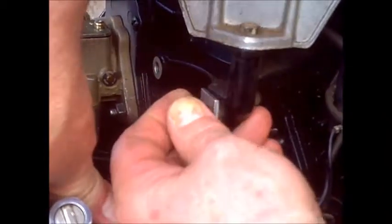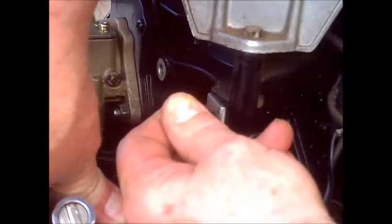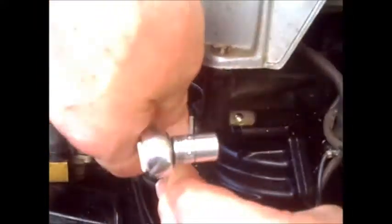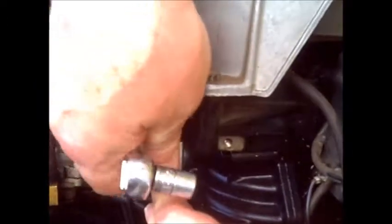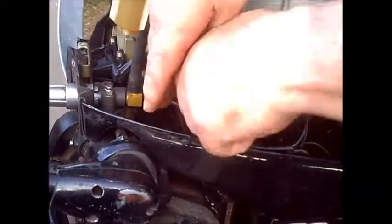This bolt might be a little trickier than expected, but — there we go. This total repair cost me three dollars.